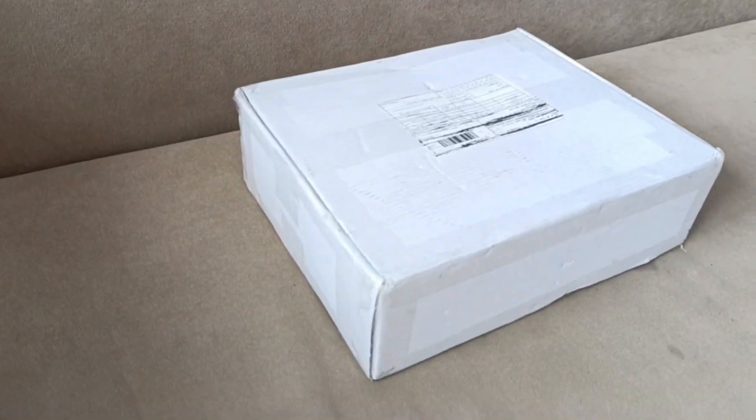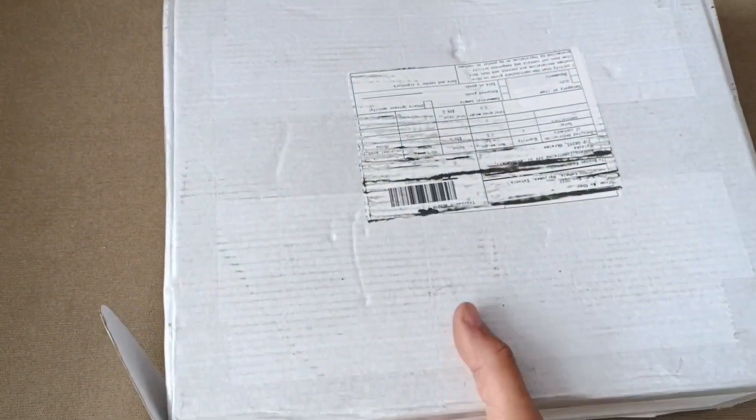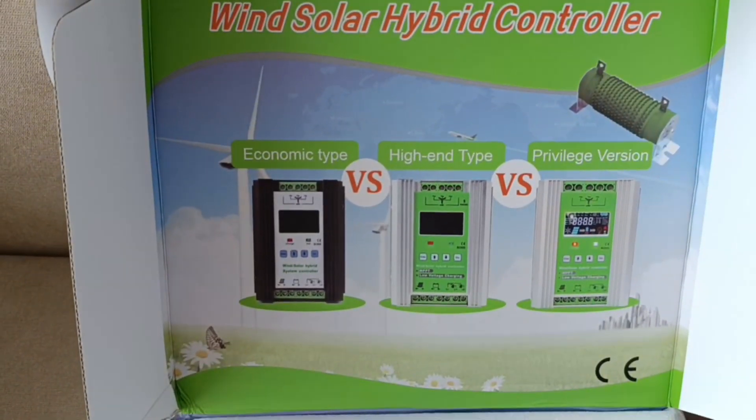Hey guys! Received another package today, so we have an unpacking video again. This is something that actually cost me — how much did they value it? They valued it at 98 bucks, but they actually paid $190 for it. This should be a controller.